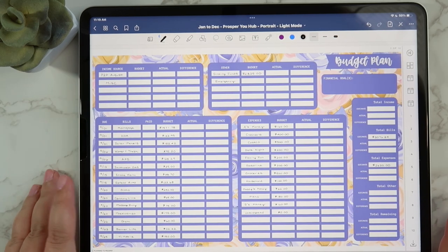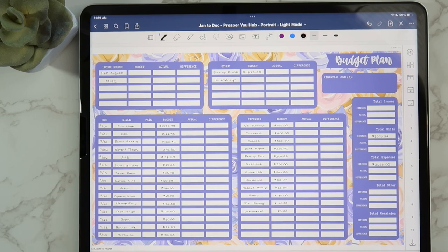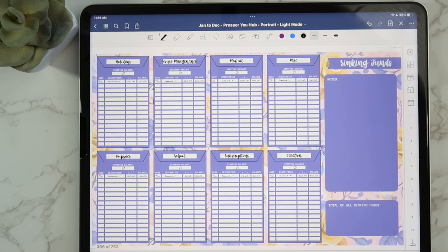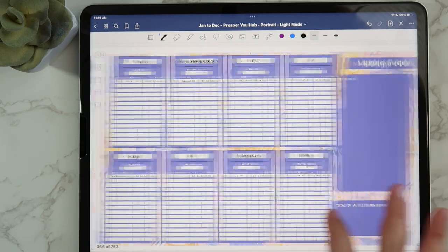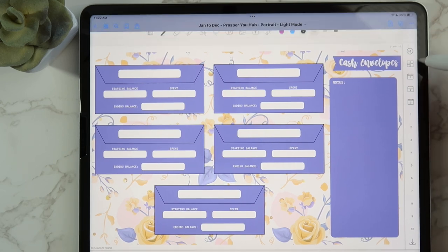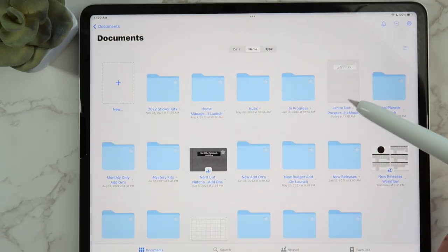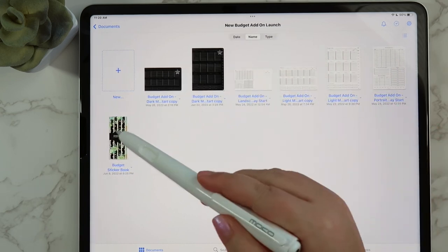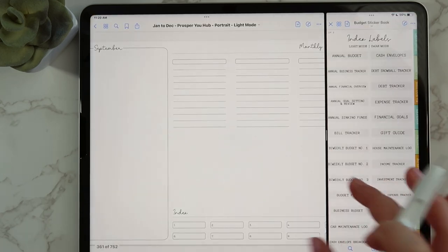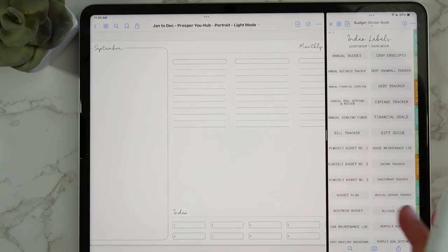That's pretty much it for my budget video — another long one! It should go faster next time because I'll have all the headings ready to go. I'm also going to go to my dashboard and add my index labels from the budget sticker book — which is available in my shop and has a full walkthrough video. I'll drag and drop: monthly budget, weekly check-in, sinking funds, and business budget stickers onto the dashboard.